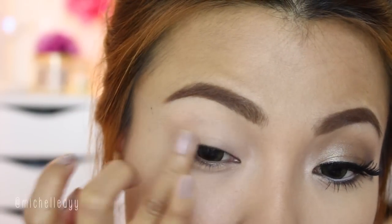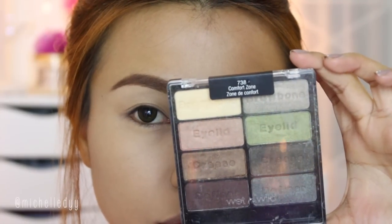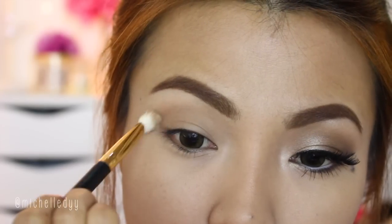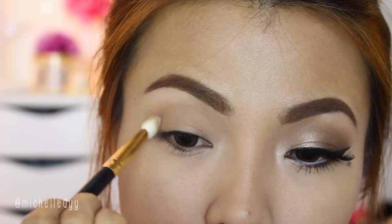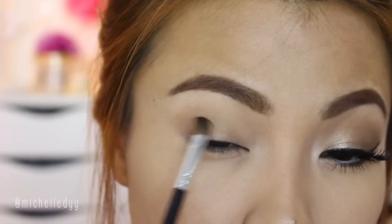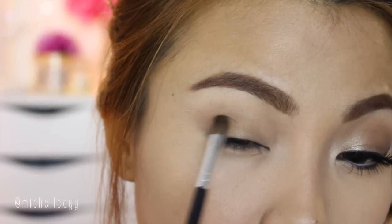Before I apply eyeshadow, I put on a little bit of light concealer first to prevent it from creasing. You can use any neutral palette, but for this video I'll be using this palette from Wet n Wild. As usual, warm up the crease with any matte brown eyeshadow first, and then using a metallic brown eyeshadow, apply it on the outer part of the crease.